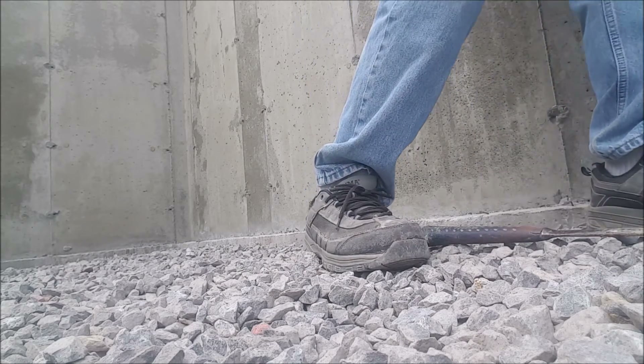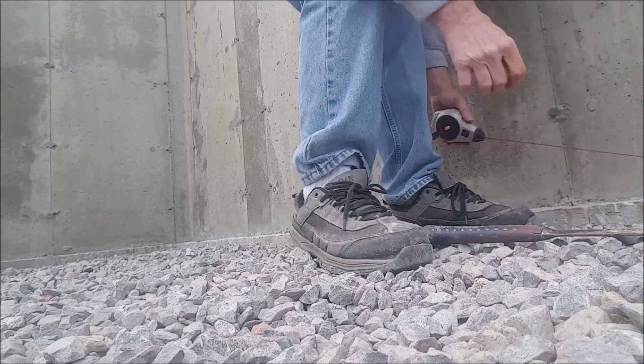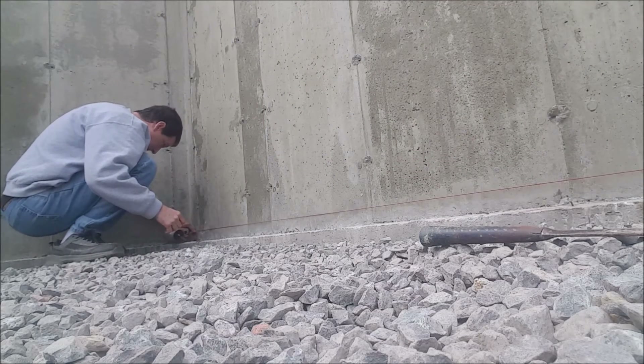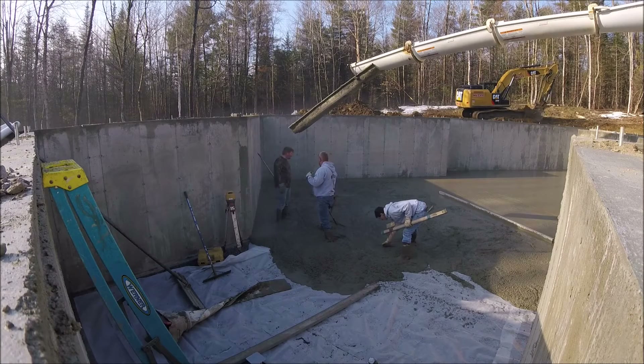That way, when we come to pour the concrete floor, I'll have the established grades all the way around the foundation. I like using red chalk — red doesn't come off if it rains.